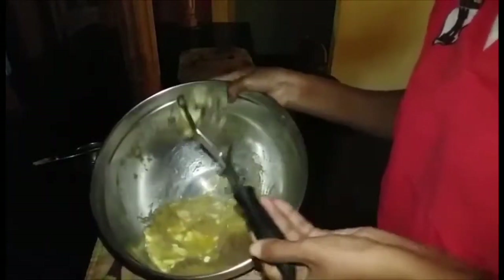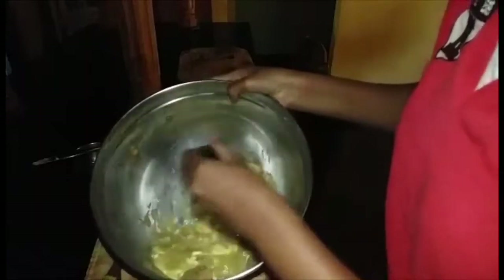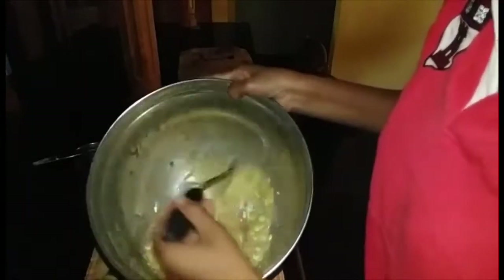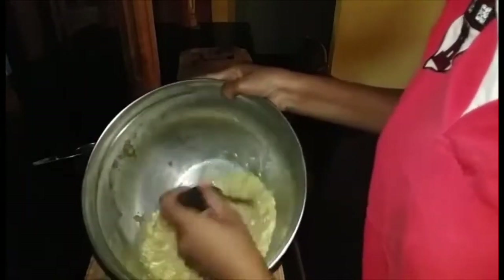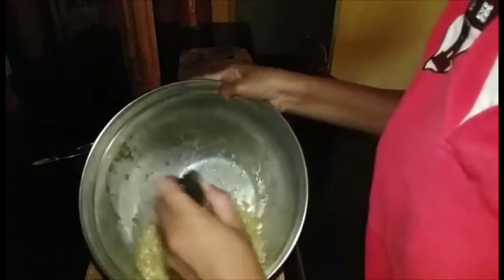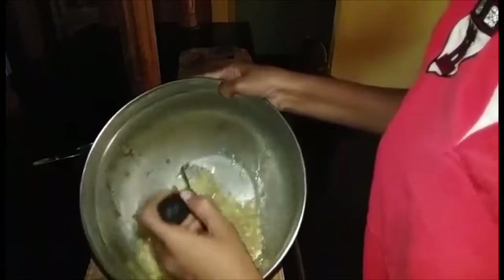I'm just using my potato masher to incorporate — you could use a mixer. I am incorporating all the butter and the eggs into the minced bananas.